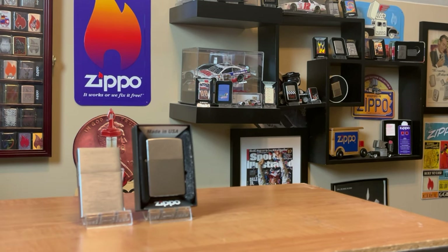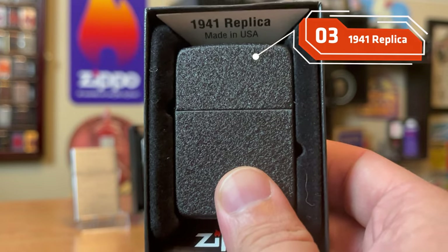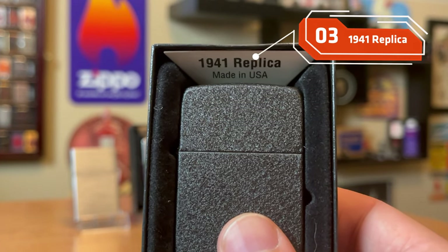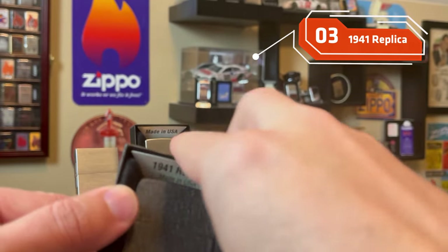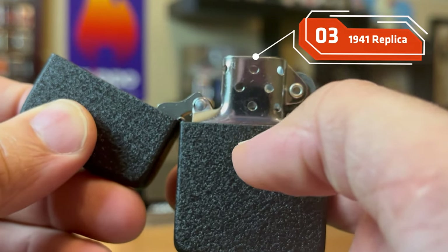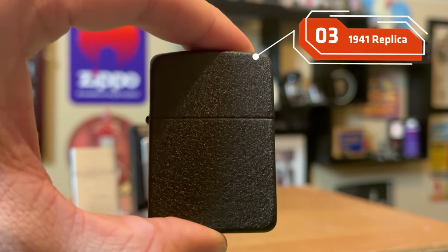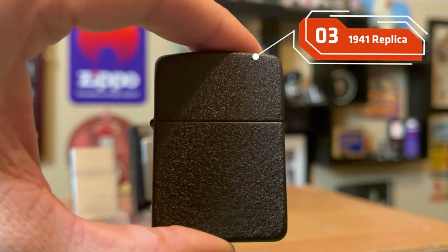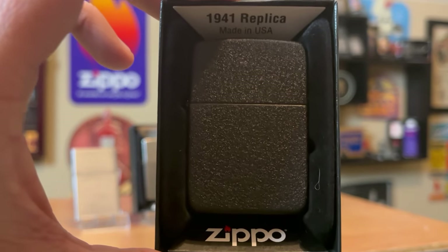When I was getting ideas for this video, I reached out to many collectors asking them what their top five must-have Zippos were, and almost every single one of them said a World War II Black Crackle. Now I understand an original is extremely expensive, but I think a replica will do just fine. This is a 1941 Black Crackle replica with a four-barrel hinge and seven-hole insert. I think this is a great addition to anybody's collection. I don't have an original Black Crackle yet, but I think that replica does just fine.